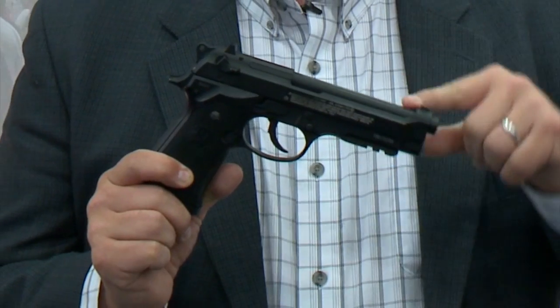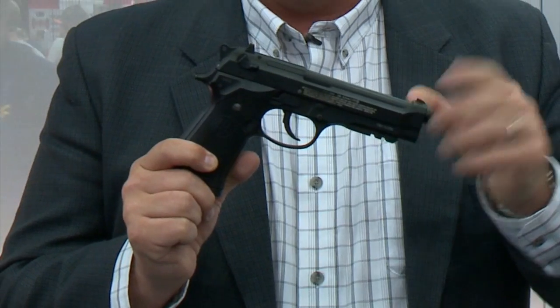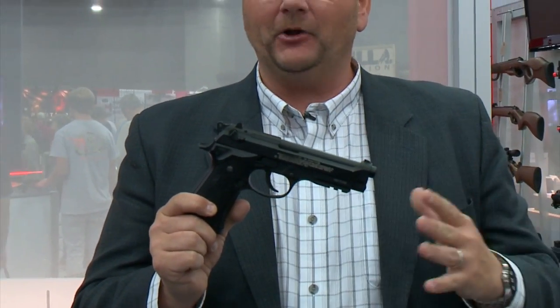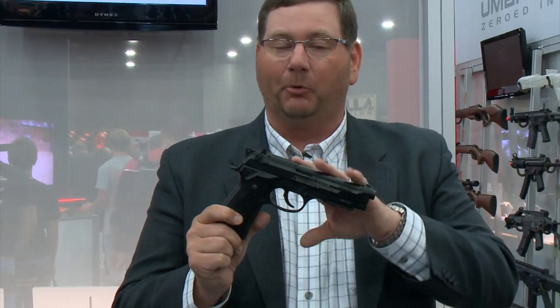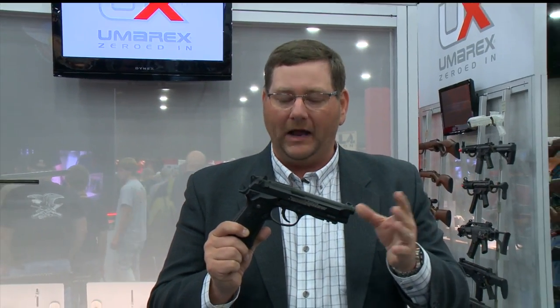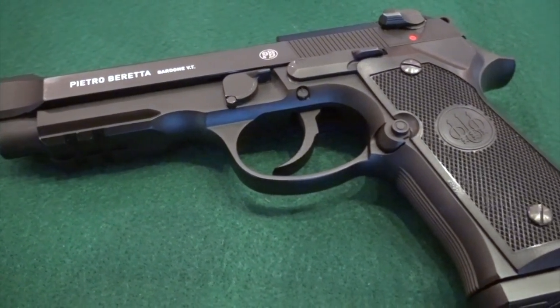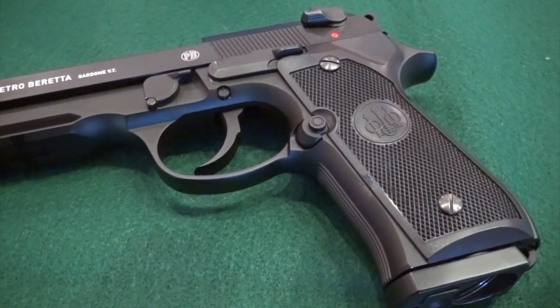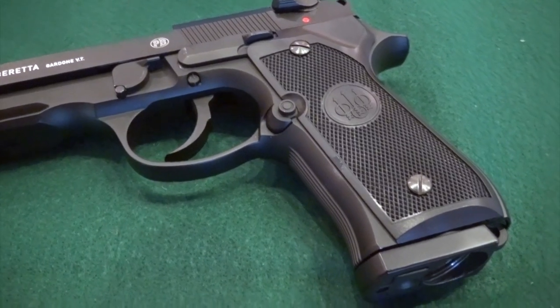We started working with Beretta to develop an exact replica that shooters could enjoy. This is the new Beretta 92A1. I don't think any of us could argue that one of the most popular and most used pistols ever is the Beretta M92A1. For those of you who don't know, when you shoot a CO2-powered air gun, you're about a cent and a half every shot, so you can imagine the amount of trigger time you get for such a low cost.